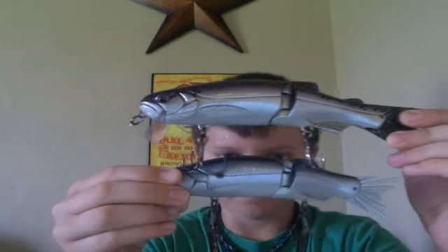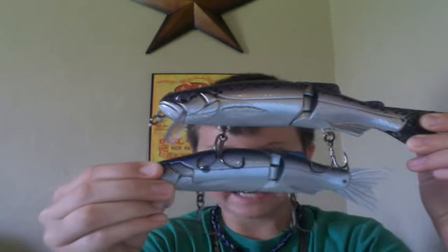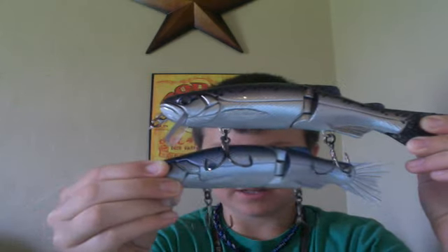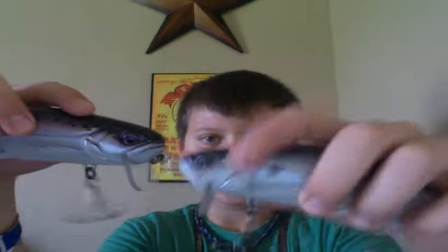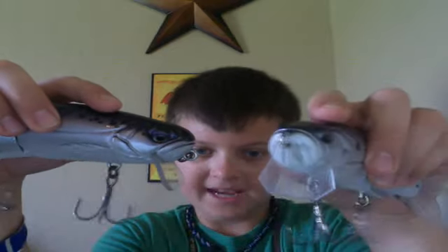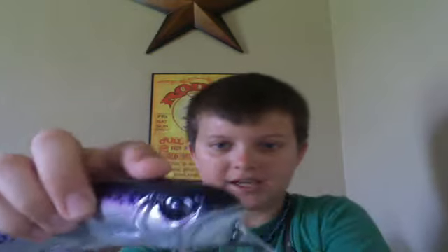I'm gonna compare the Wake Jr. with the Baby Wake and the Freestyle Gill, just so you guys know the size difference. This is the Wake Jr. and this is the Baby Wake — just a tad bit of difference. The length is maybe an inch and a half, and the width is still about the same. It's not a much bigger bait, but it's definitely about an ounce and a half heavier than the Baby Wake. With the Baby Wake the bill is completely straight and the hooks can rub the bill. But the Wake Jr. — the hooks can't wrap around the bill.